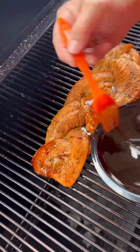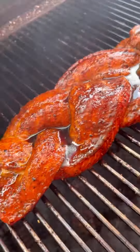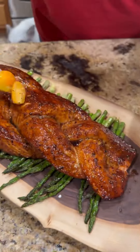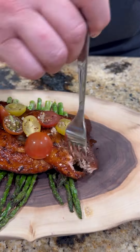Once our fish hits an internal temp of around 120, we're going to start glazing it. I am pulling mine at around 138. Lay it on that bed of asparagus, top it with those tomatoes. Y'all know what time it is — it's time to go in for that bite, baby.